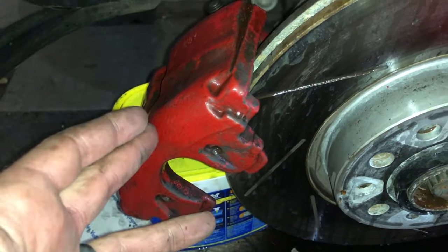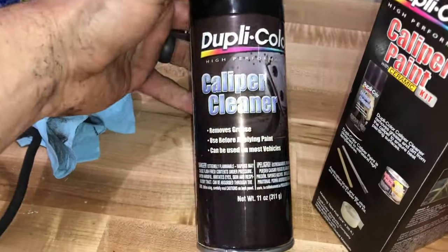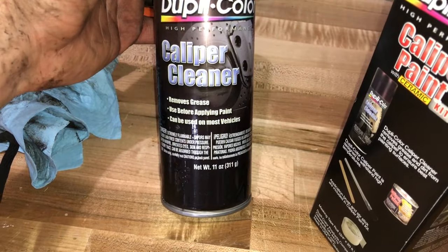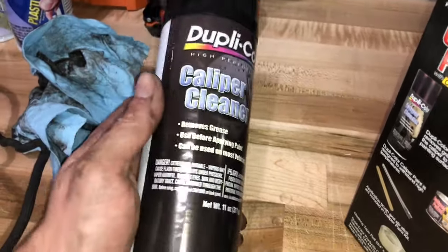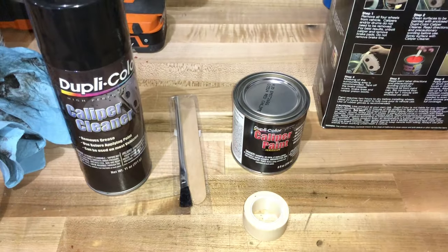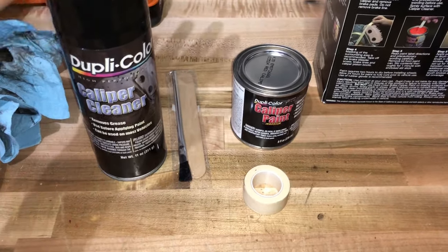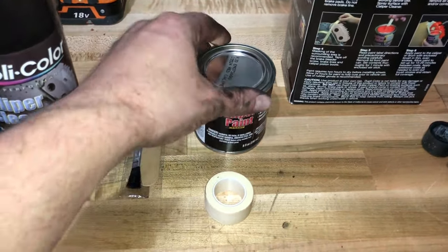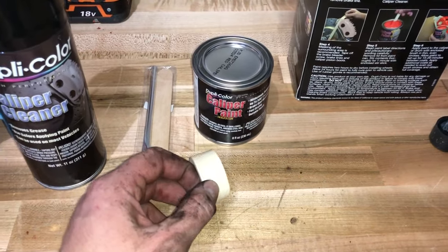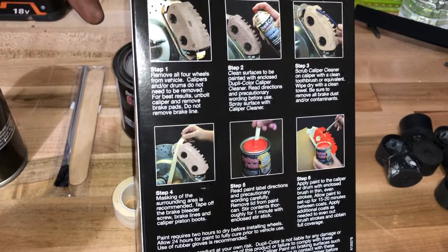We've got them as clean as we can with just soap and water. Inside the box you're going to have a solvent to use with this kit — this is the caliper cleaner, and you spray it on generously all over both parts of the caliper. This will get you prepped before we actually start painting. Here's all the items inside the box: caliper cleaner, a paintbrush, a stirring stick for the paint can, and some masking tape. On the back of the box you'll find all the instructions necessary to properly do this for your car.